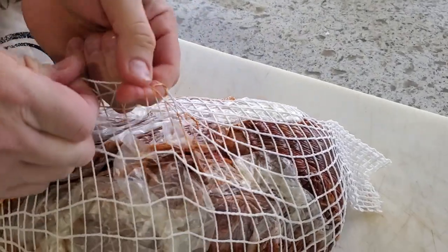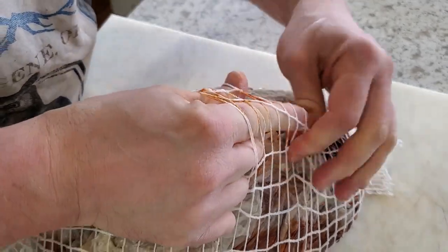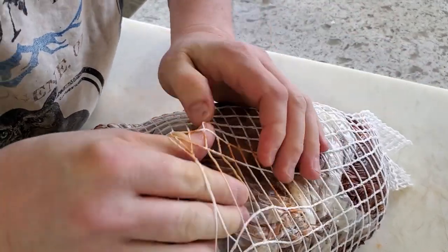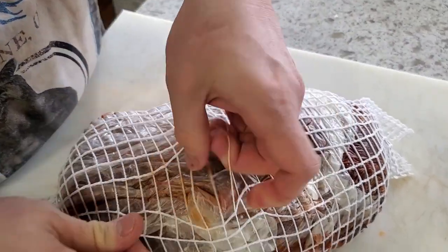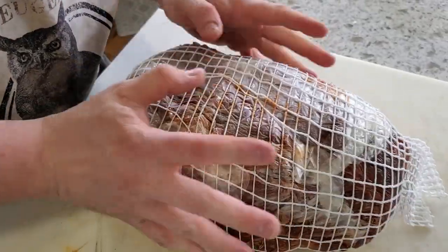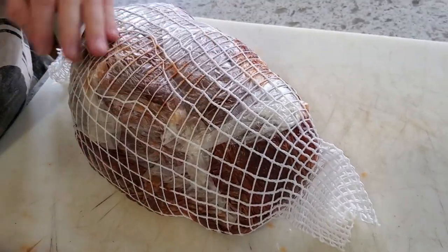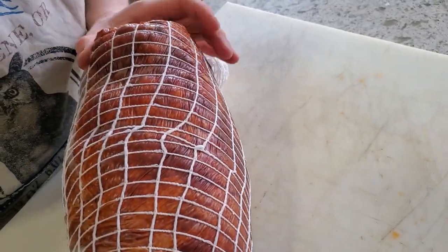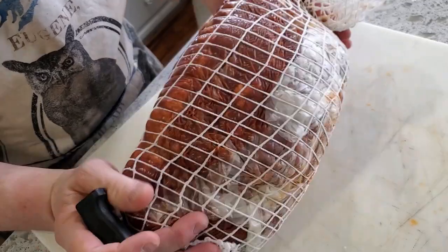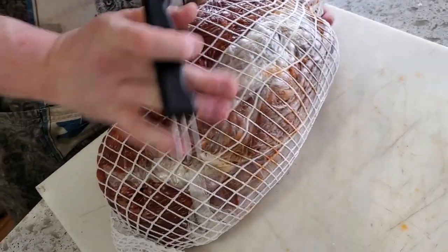It looks like somehow during all of that I managed to accidentally unroll just a little bit, so I'm going to tuck that back over top. The nice thing about this netting is it's going to hold the weight with the S-hook in the curing chamber and also help the meat keep the shape I want. I'll go through and look for spots where there might be air hidden in the nooks and crannies and poke those out.